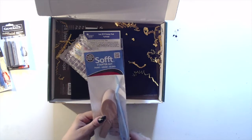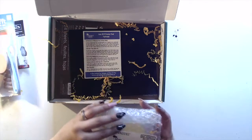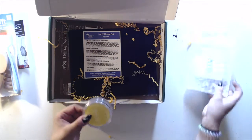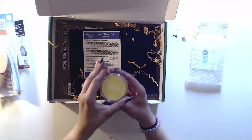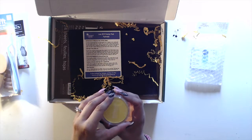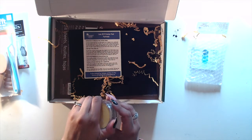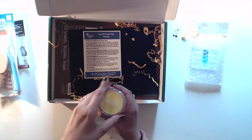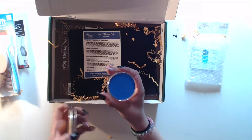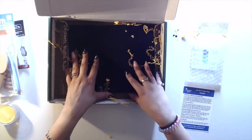Pan Pastel two-color set — that looks like makeup. It's not makeup, although I kind of want a subscription box for makeup too. That's a nice blue. And here's the menu of all the things, but it's more fun to just open it up and explore and then look at it.